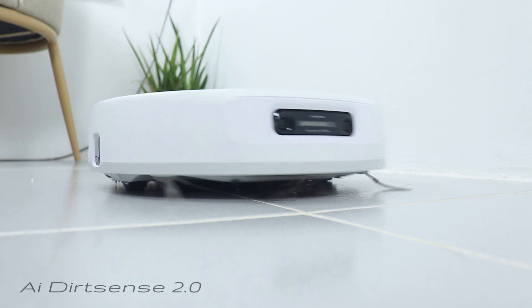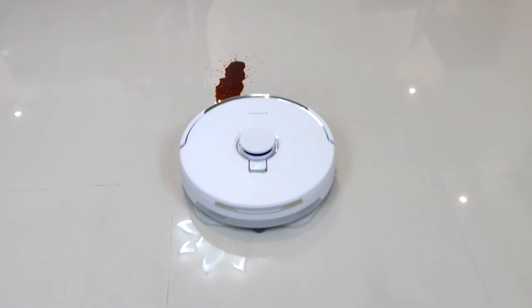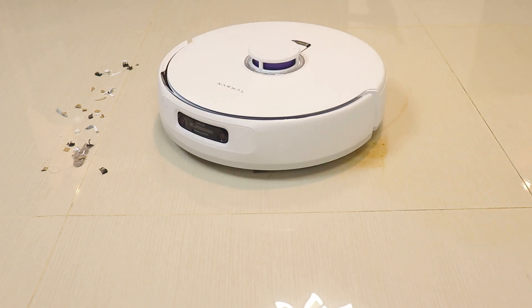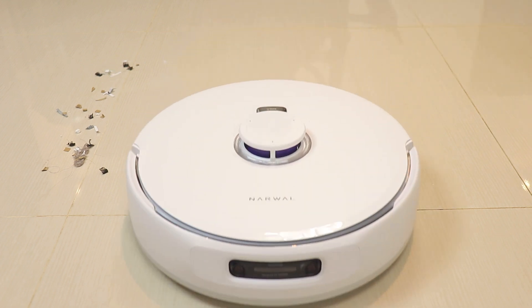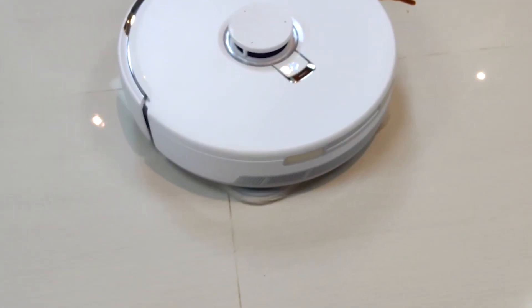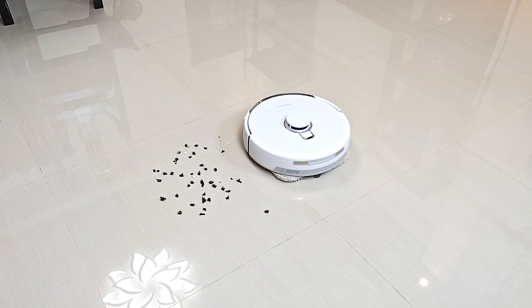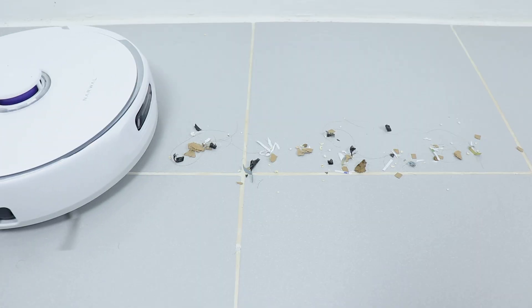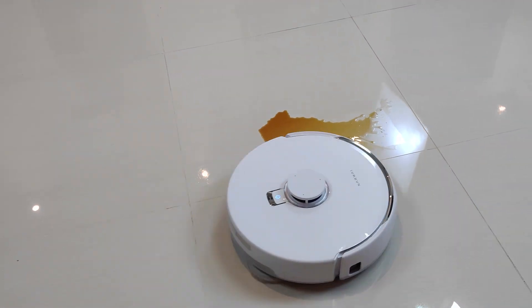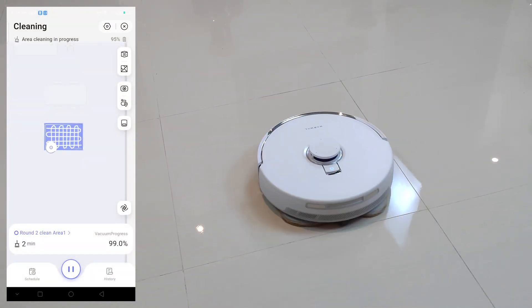Another cool feature is AI Dirt Sense 2.0 — an adaptive real-time smart cleaning strategy like having a cleaning expert on hand. The Friezay Ultra can recognize the difference between dry dirt and wet spills. When the AI detects wet mess, it switches to mop-only mode: stops side brushes, lifts the main brush, lowers the mop, and starts cleaning. When it detects dry dirt, it switches back to vacuum-only mode, activating side brushes and roller brush. For heavily stained wet areas, it increases mop pressure to a maximum of 12N and cleans both horizontally and vertically for a deep clean.